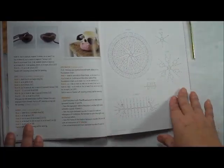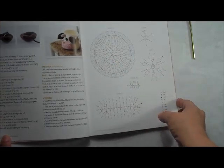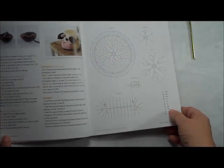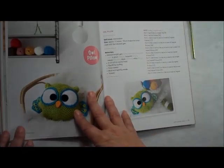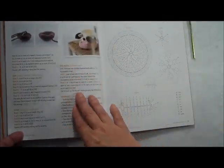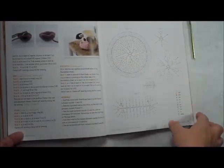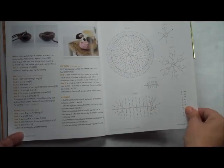It's easy. She has row-by-row instructions along with crochet diagrams, so she has something for both types of crocheters — because you don't want to only have row-by-row instructions for people who prefer diagrams. I personally don't like diagrams, but I'm glad they're there for the people that do.